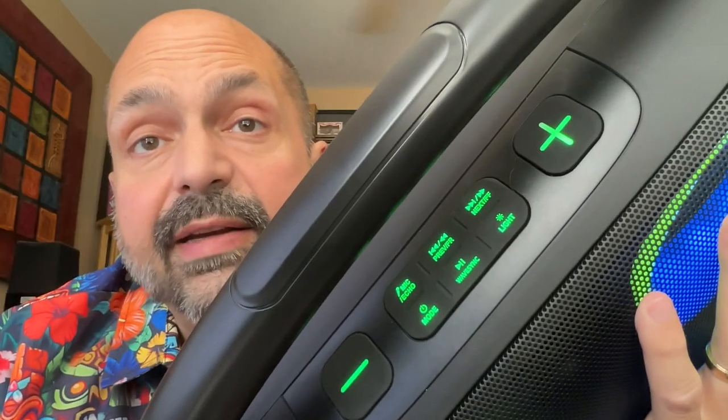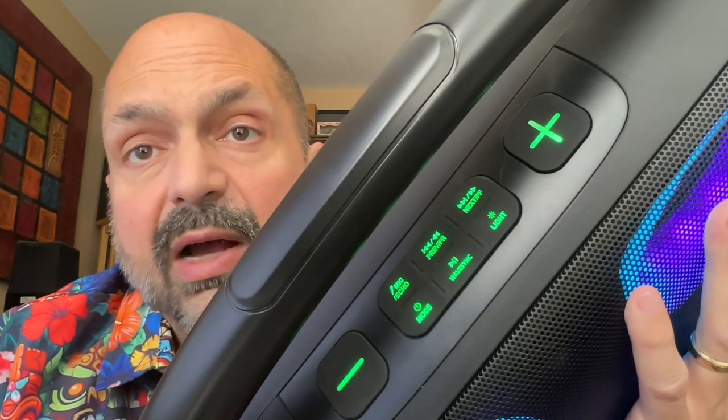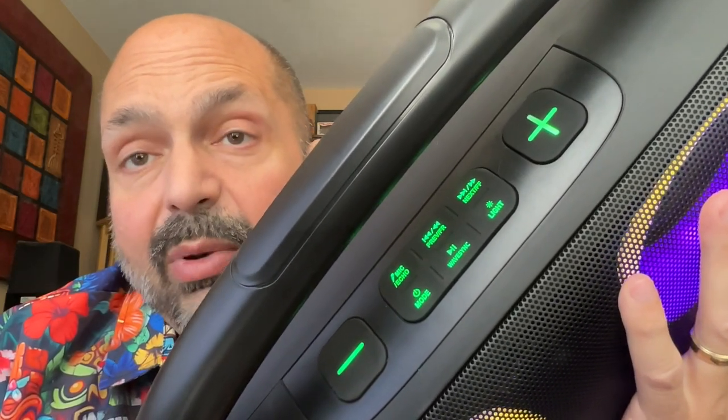If you have two identical speakers, you can pair them together using their implementation of TWS mode — they call it WaveSync. I don't have two of these so I was not able to test it, but I do not know what the limitations are; it does support it.